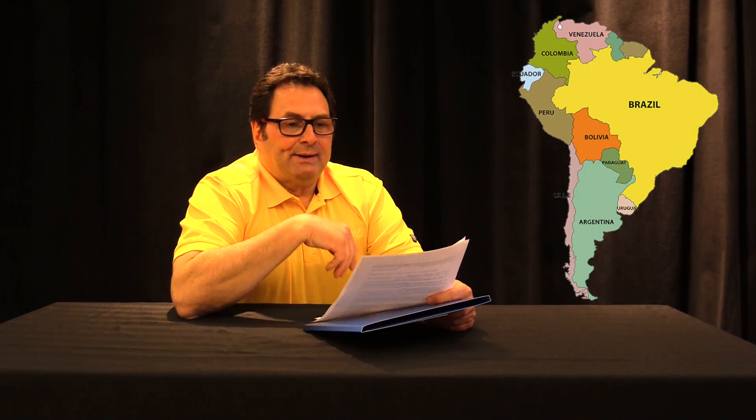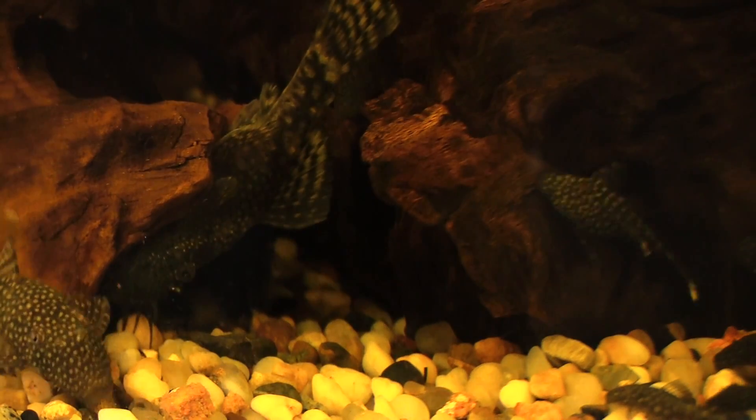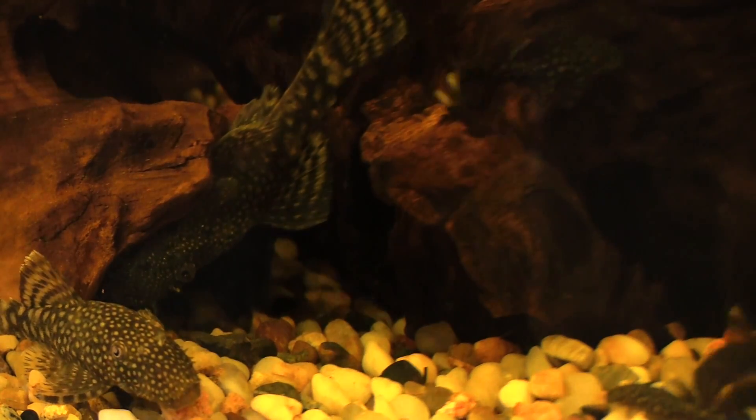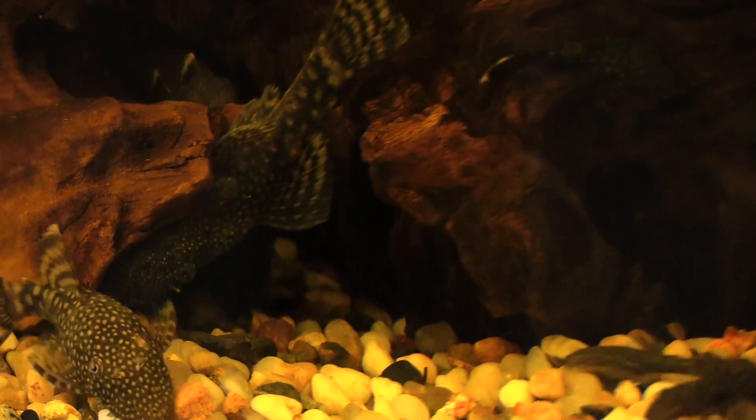These fish originate from different South American countries like Venezuela, Brazil, and Colombia. They come from a number of different places and they normally inhabit areas that are fairly fast-moving in terms of water flow. You'll find them on structure like sunken trees and branches. There are some fast-moving clear rivers with a lot of boulders and rocks, and some species are very adept to surviving in that kind of environment.